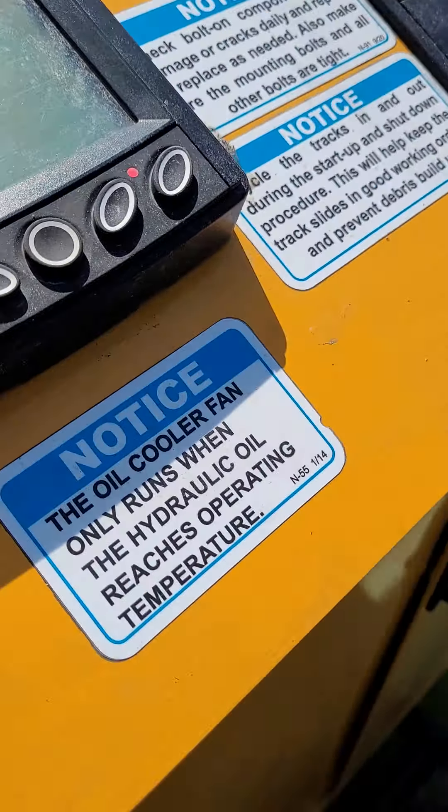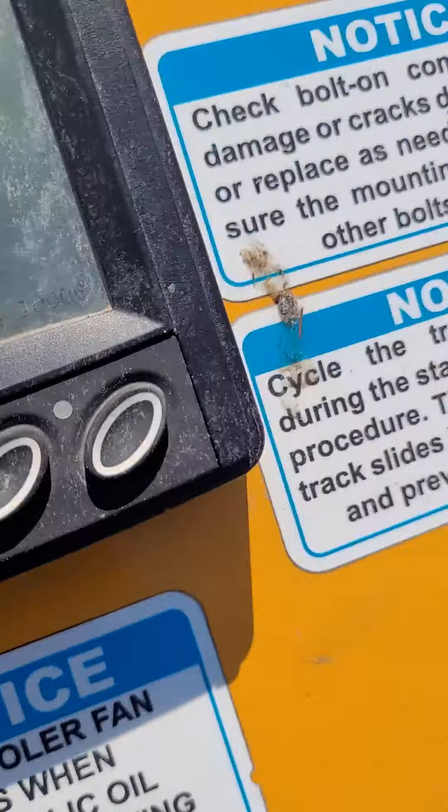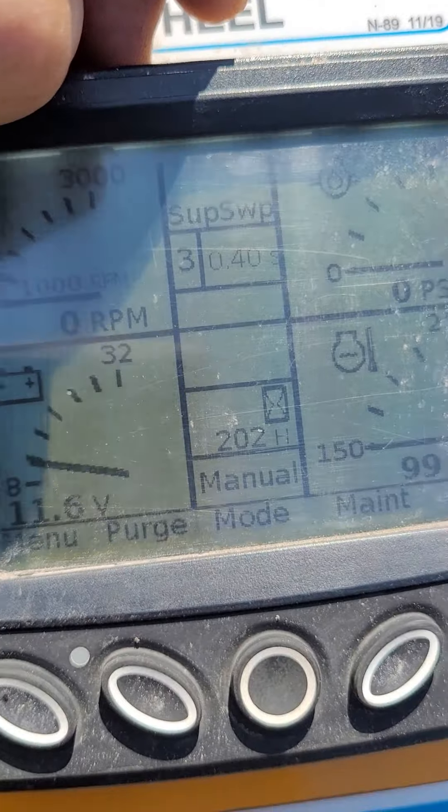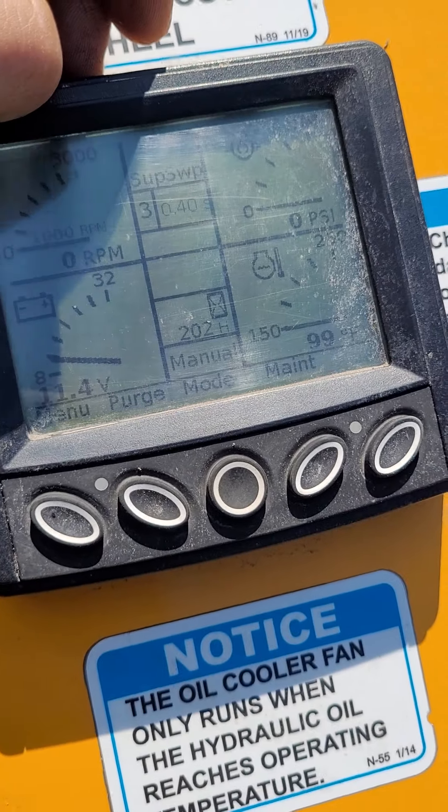Hey, what's going on? My name is Dalen with Grind Time. I decided to make a 200-hour review on the SG-75 Bandit Stump Grinder. I believe I'm just over 200 now — we're at 202 hours.